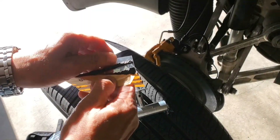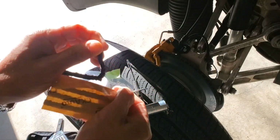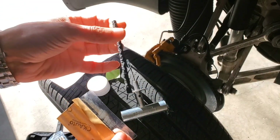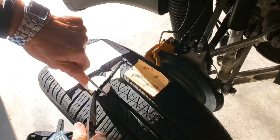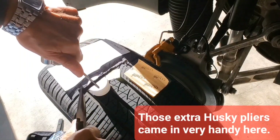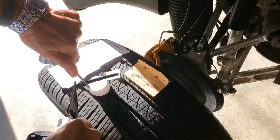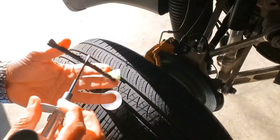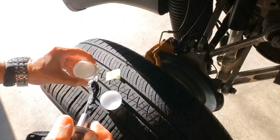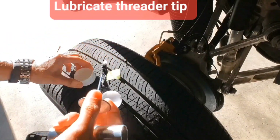The instructions say to insert the rubber plug into the eye of the insertion tool and add some lubricant. It's like a really super thick black licorice, really sticky. It's tougher than others made it look. I'm going to wiggle it until about halfway through, then bend it up a little and put some of this grease.